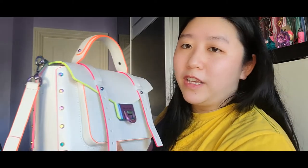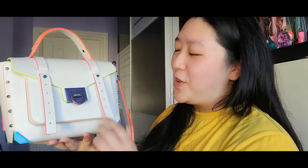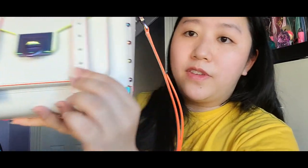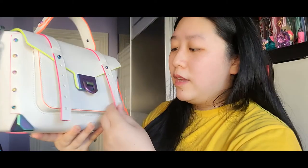Another con worth mentioning: the strap gets bent very easily and develops wrinkles. You can already see wrinkles on it from bending. It doesn't bother me too much, but if wrinkles or creasing on the strap is something that concerns you, you may want to take that into consideration before purchasing.